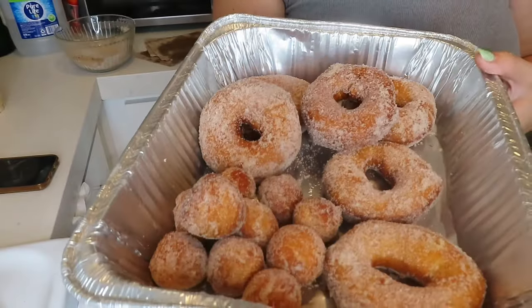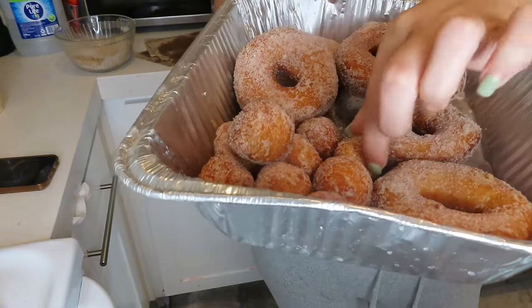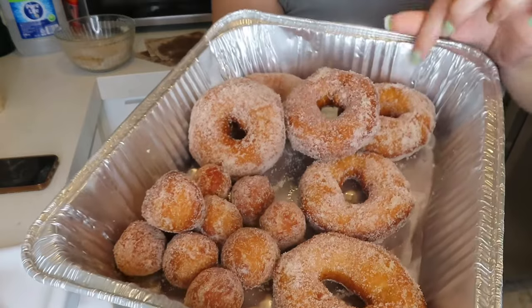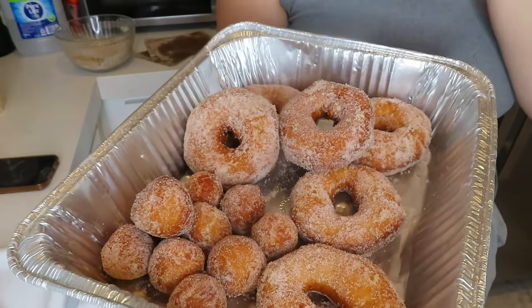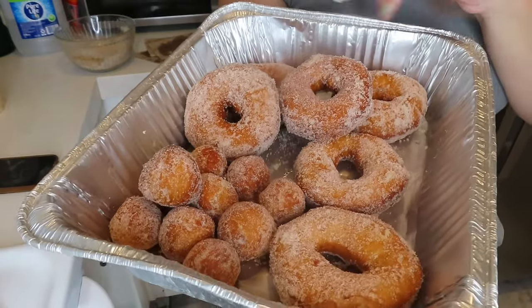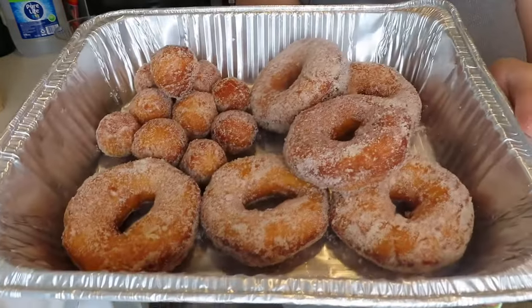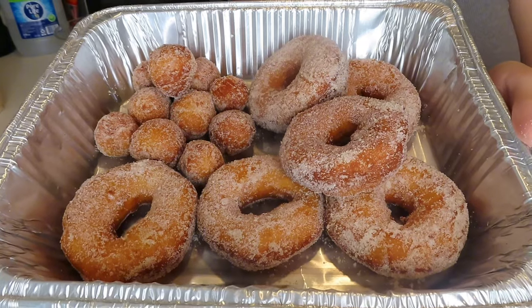There you have it — you have some cinnamon and sugar donuts, donut holes for the littler ones, and regular donuts for the bigger ones. You can also dip this in a glaze — that would be really, really good — or any other topping you'd like. Super simple, easy, and delicious.